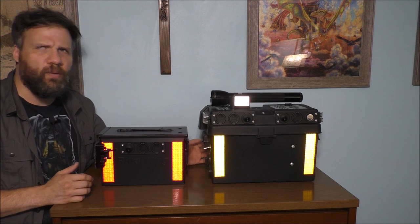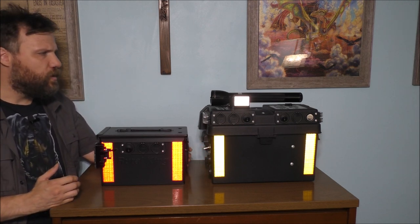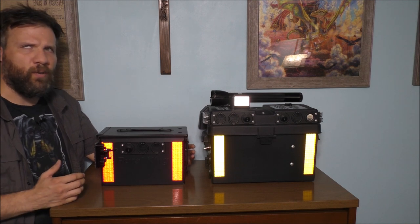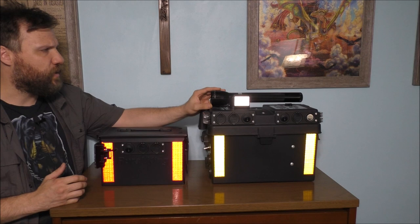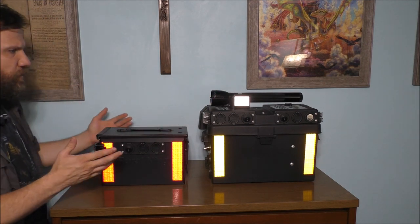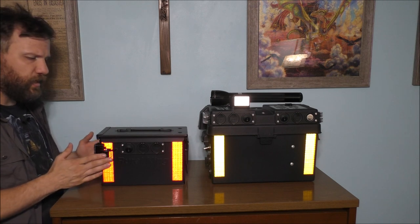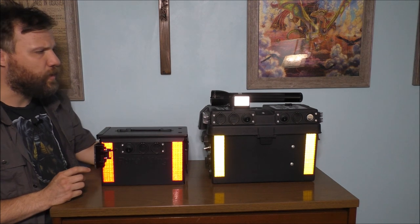They're basically good units to actually use for emergencies when the power does go out. This one has a rechargeable mag-light flashlight on it, and this one does not. But they both have lights on them — this one has lights on the side, and this one has lights on the side and also on the back.